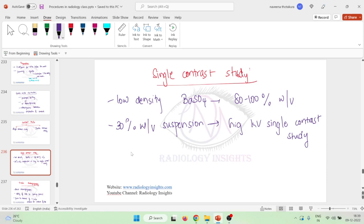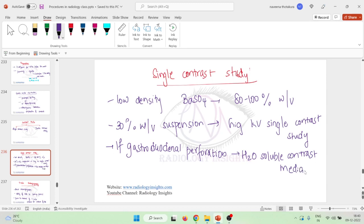One important point about single contrast study: if you suspect a gastroduodenal perforation, we cannot use barium because of the risk of barium peritoneal irritation. So a water-soluble contrast media is recommended — specifically non-ionic water-soluble contrast media for patients with gastroduodenal perforation.